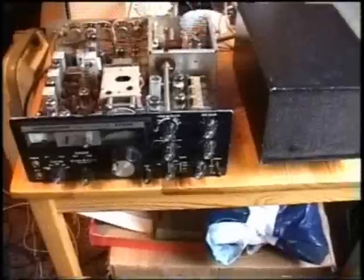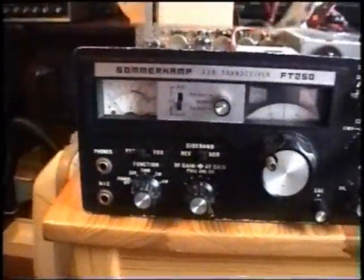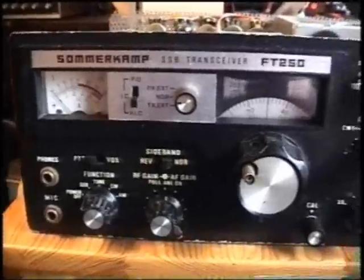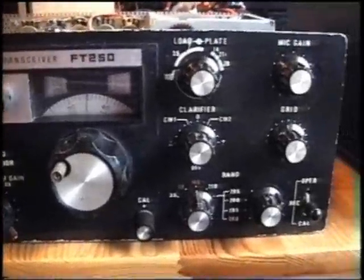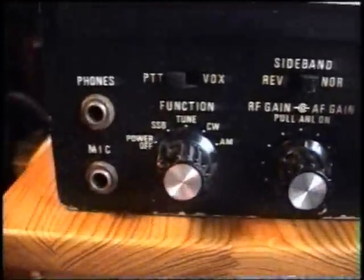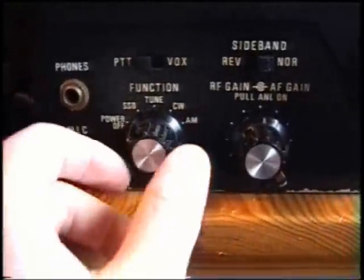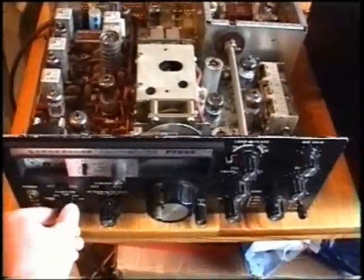So it's connected. Where is the power switch? There it says 'Power Off'. Let's try what it's going to do on SSB. Let's turn the switch.